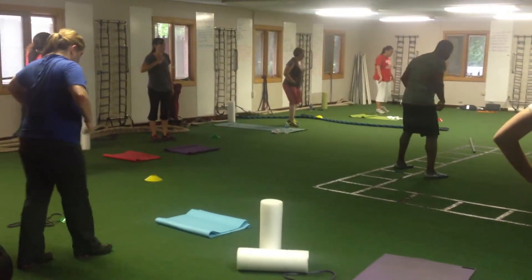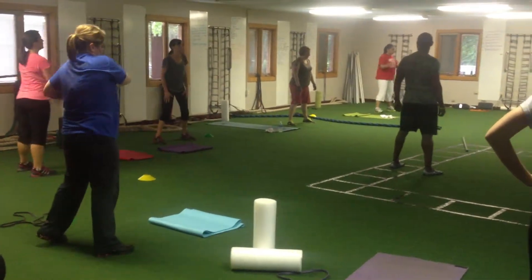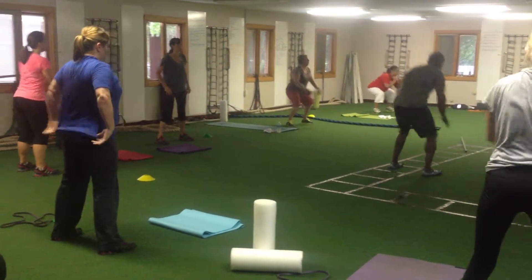All right, you're ready. Here we go. Athletic position. You're ready to start. Three rounds down. Let's go. And begin.